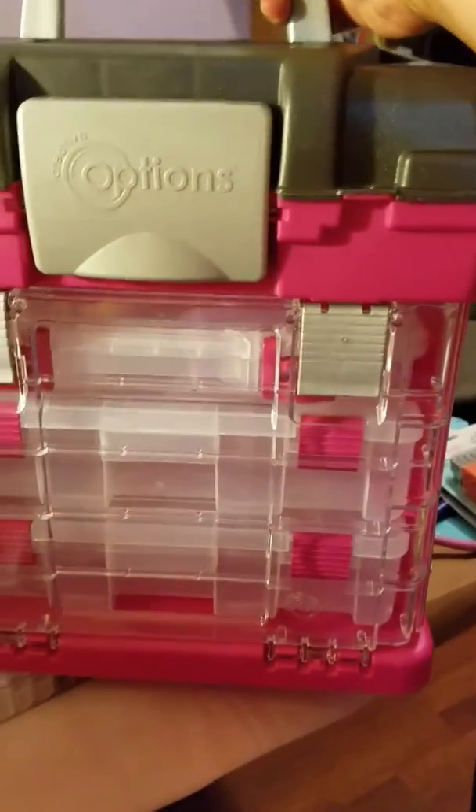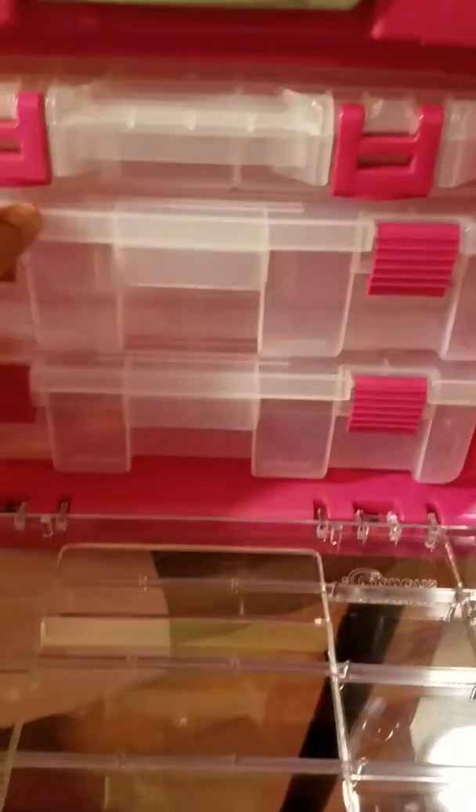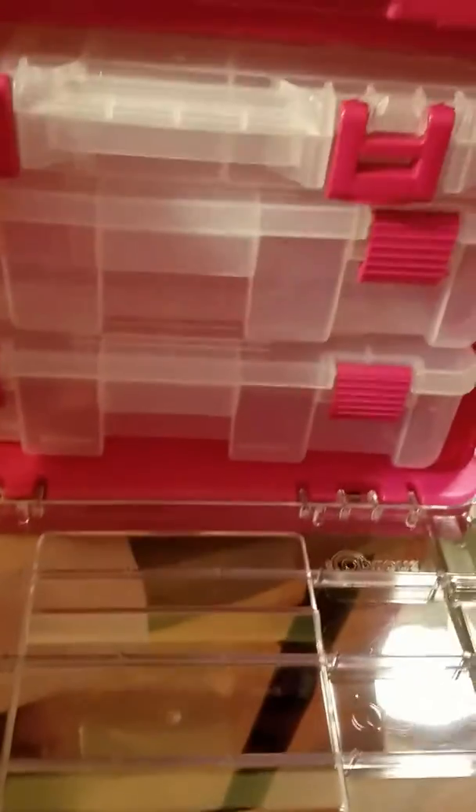The other 50% off item was this guy. It has compartments inside — this was my main thing I wanted to get so I could put all my jewelry stuff in it. It has a big compartment on top, and when you open it you get three compartments. This small one is like two inches, this one's about three or four inches — so you get two kind of big ones and a little one.